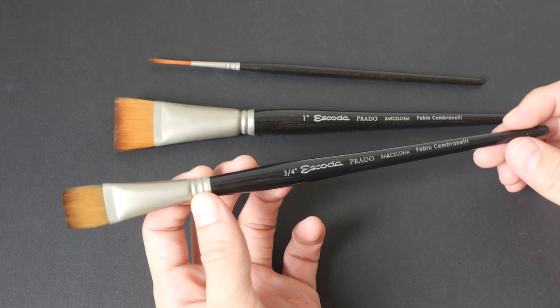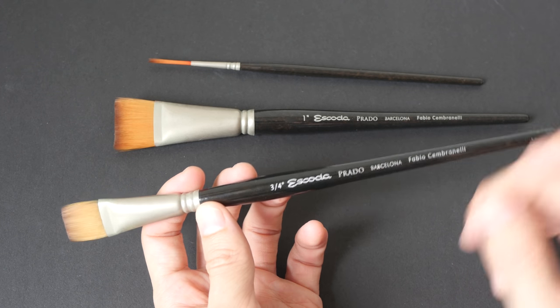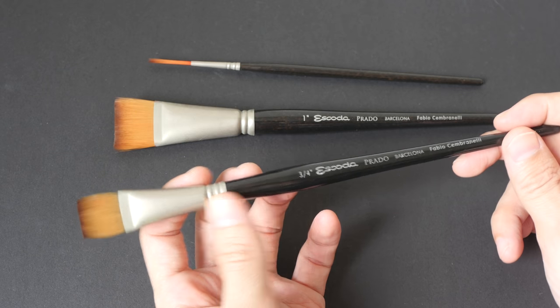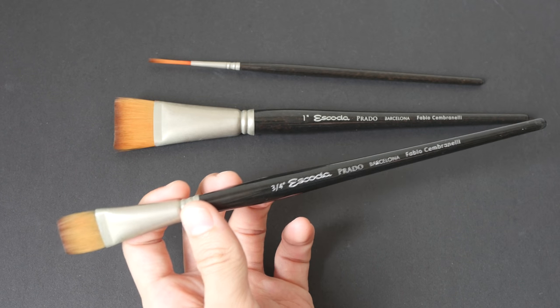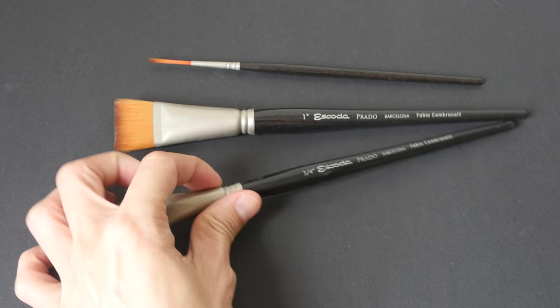Hey everyone, in today's review we are going to talk about Escoda Prado brushes. These are made by the company Escoda from Spain. Let me show you the different types of brushes that are available in this product line.